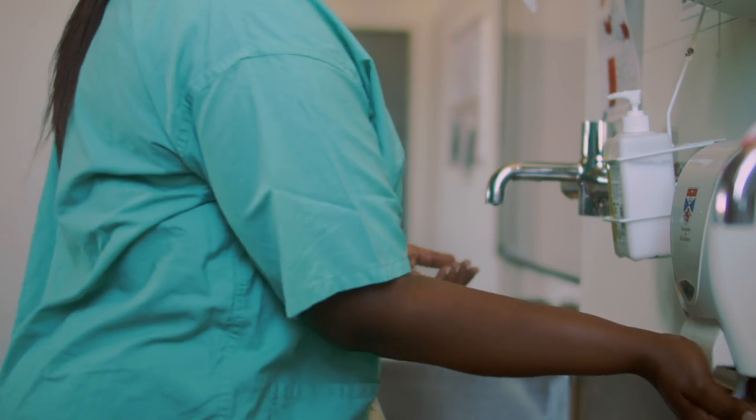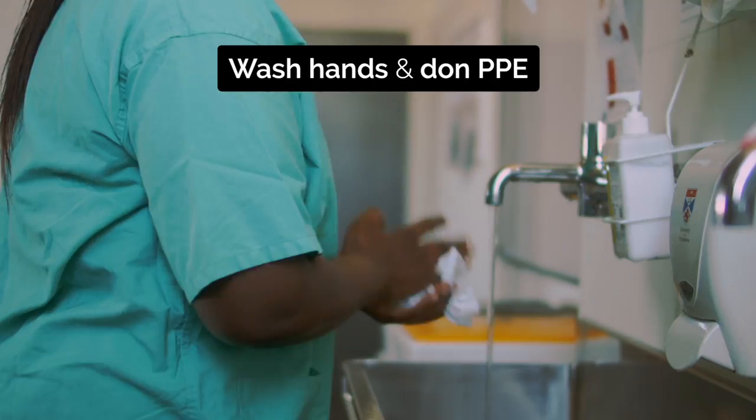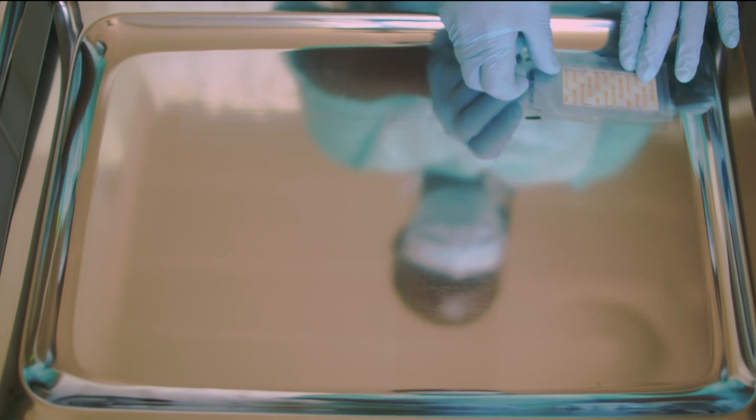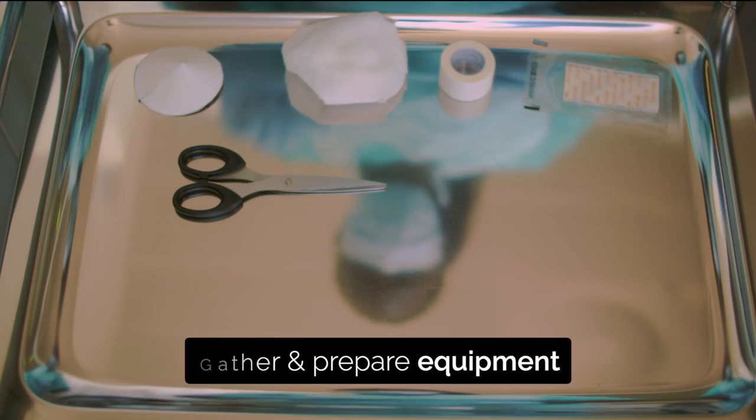This video demonstrates how to place an iPad and shield. Wash your hands and don PPE. You will need Steri-Strips, sticky tape, an iPad, shield and scissors. Prepare your equipment.